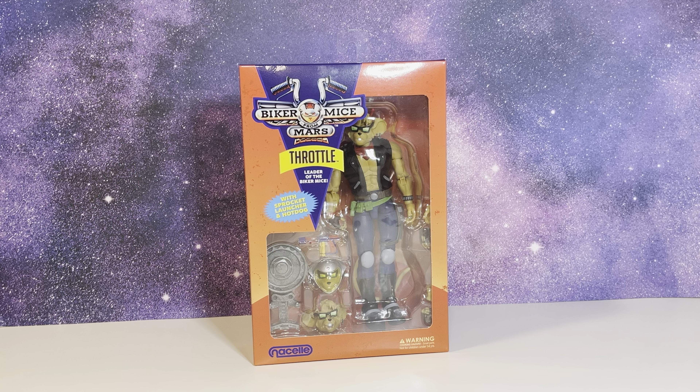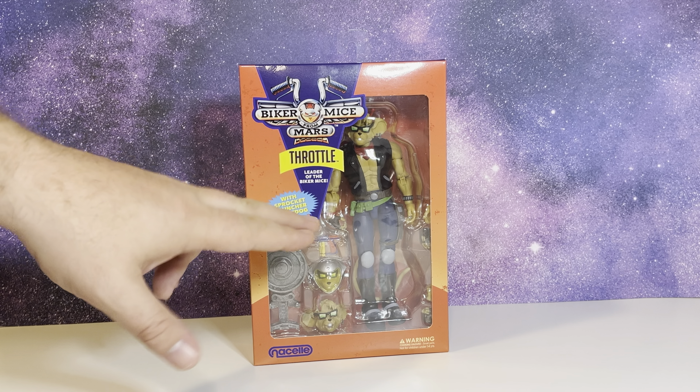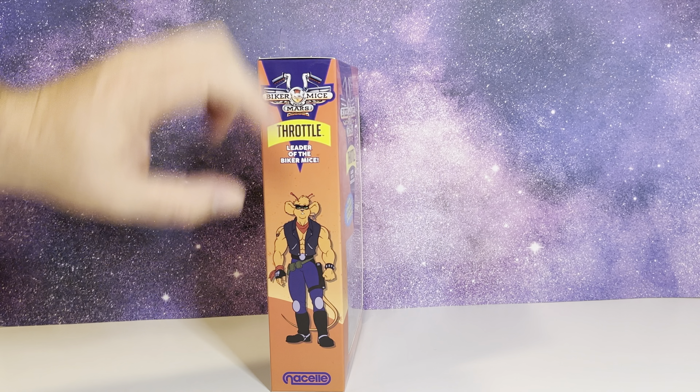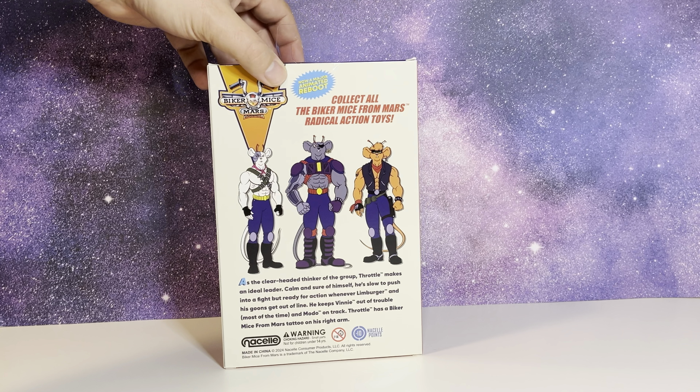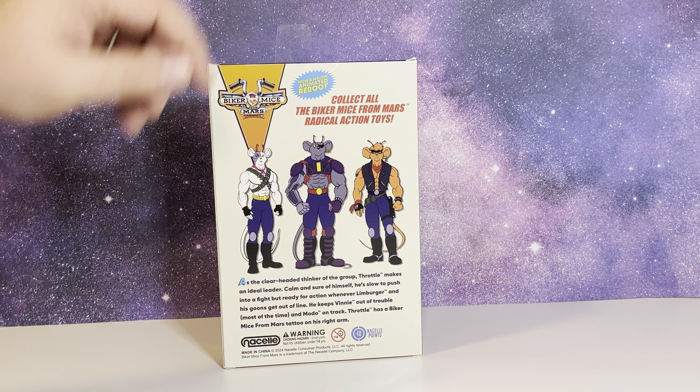As you can see, the figure comes in a nice window box packaging, kind of reminiscent of the 90s figures when they were released — however, those were on card backs. You can see most of the accessories and the figure through the front. The side has some really nice artwork, and the back shows all three of the mice and a little write-up for Throttle itself.